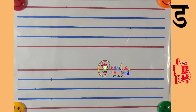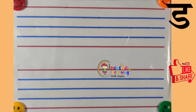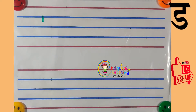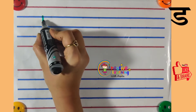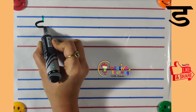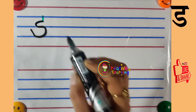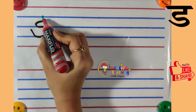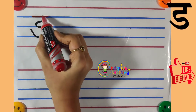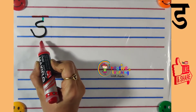Let's learn how to write Hindi Vyanjan Da. To write Hindi Vyanjan Da, first draw a small standing line, then draw one forward curve, then draw one backward curve and go a little bit up. On the top of this turning line, draw one sleeping line. So this is Hindi Vyanjan Da.